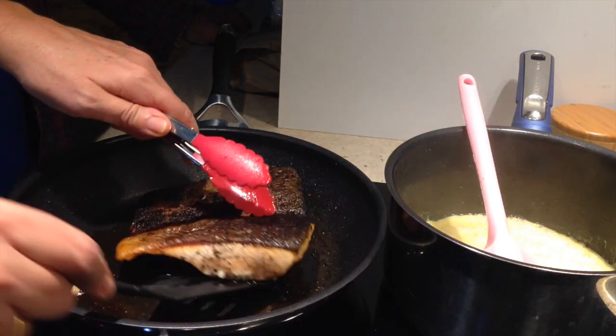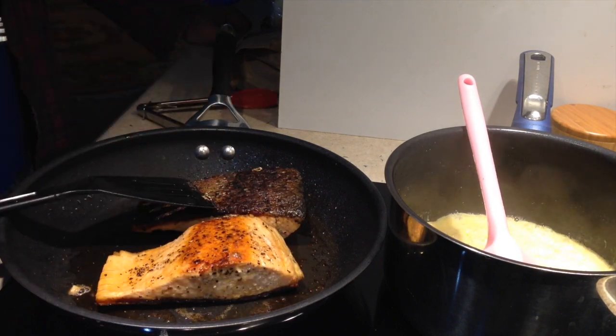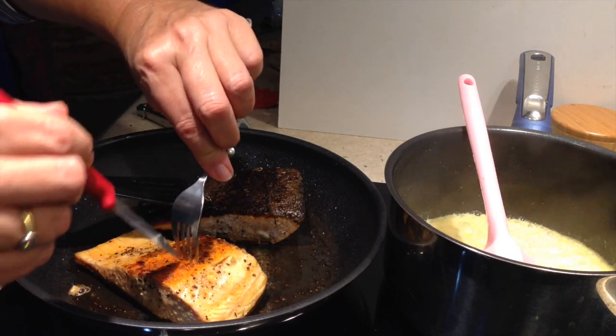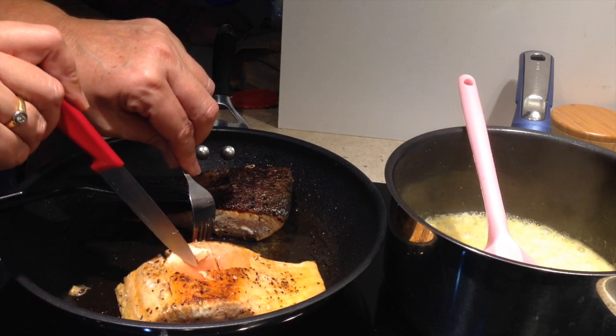Let's check if our fish is cooked. We'll just turn it over, stick a knife into the centre at the thickest part, and just pull it apart. You should still be able to see a little bit of pink towards the centre. See it's a bit pink in the centre there?